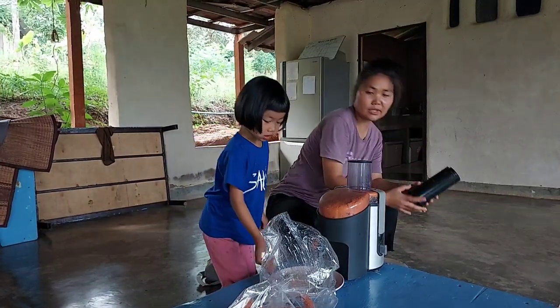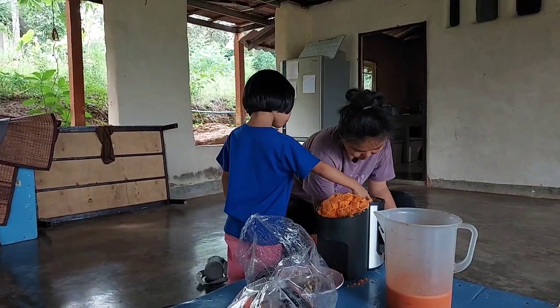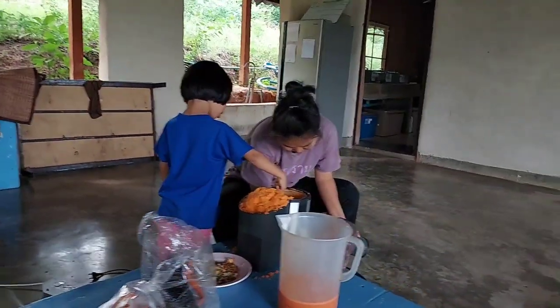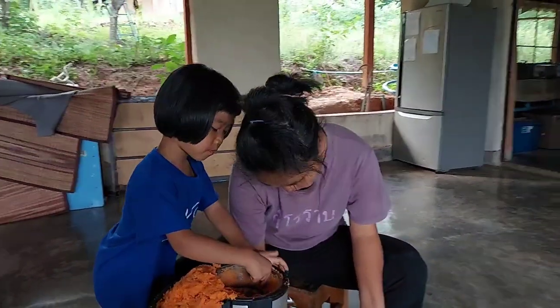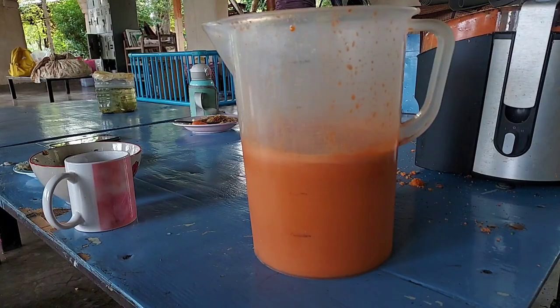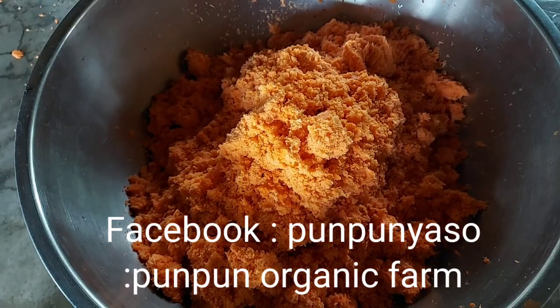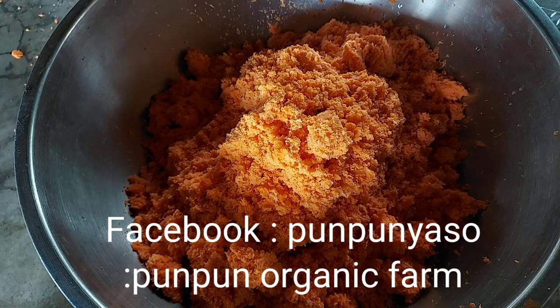Whenever we make carrot juice, we always have some leftover. This part is like fiber. After we squeeze the juice from it and drink and enjoy the juice, there's the leftover fiber. We can make carrot cake together. All kids love carrot cake because it's so fun to do and it tastes so good, especially carrot cake with coconut cream.